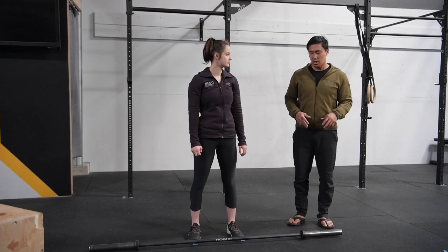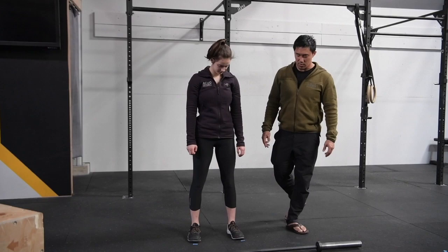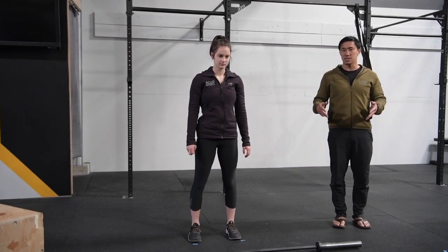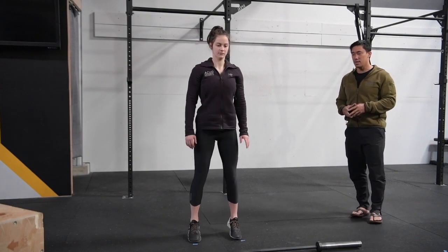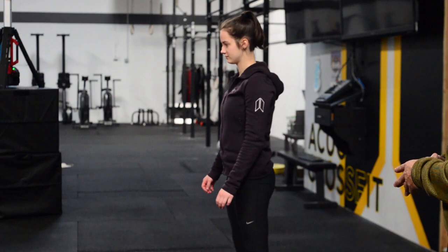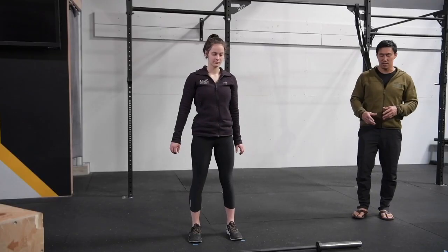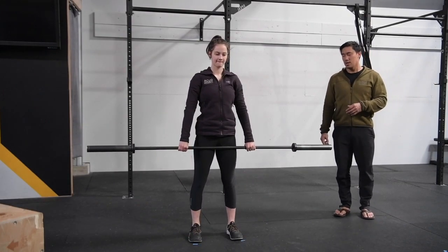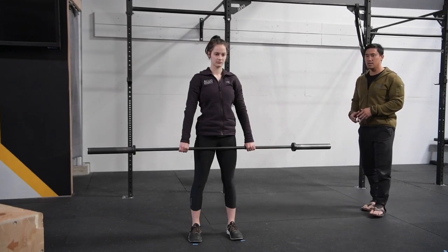We're going to do a couple of drills. We want to keep it really simple, so the first one is just a footwork landing drill. I want her to start with her feet right underneath her hips and then do a little dip-jump and land in a full squat — ready — and stand, reset, ready, go, stand, and reset.